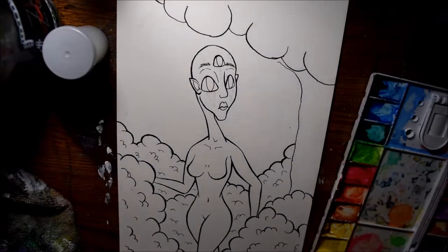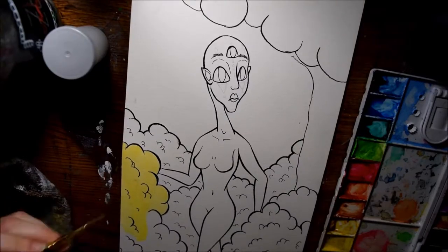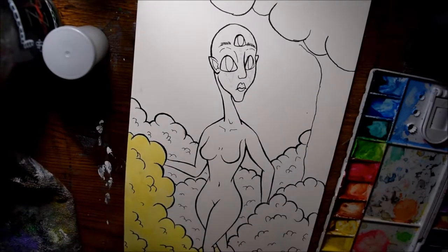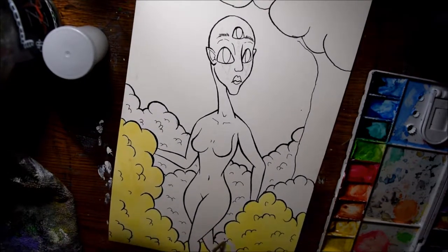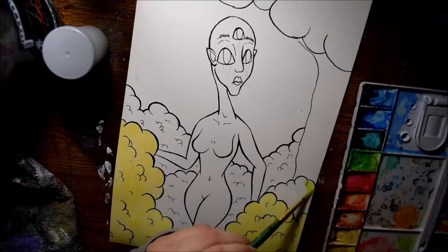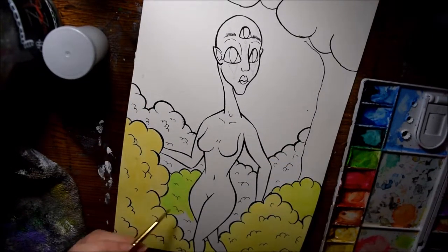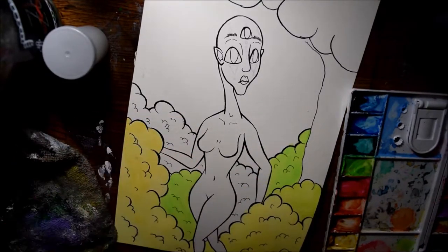Hey guys, so for this piece I did something a little bit different in terms of my style. It's not necessarily different — it's more like I just haven't really created a piece in this style yet. I've done a couple sketches of various characters in this kind of style, but I've never really created a full piece.